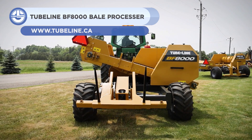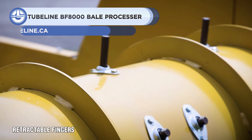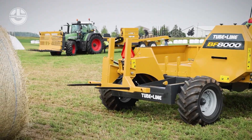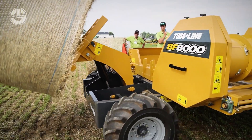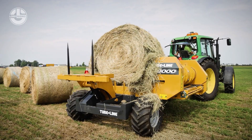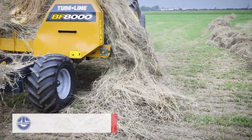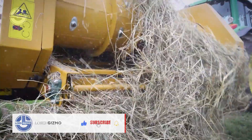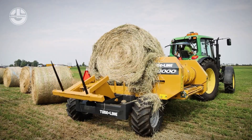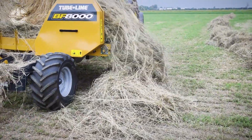Designed to handle round bales of up to six feet in diameter and weighing up to 2,500 pounds, the TubeLine BF8000 Bale Processor is a cutting-edge bale feeder from TubeLine Manufacturing. A hydraulic loading arm on this robust machine can lift a second bale to the field while still placing the first bale on the table. The retractable fingers unravel the bale as it's rotated by the machine's apron chain, and the table can be angled to maximize contact between the bale and the drum, ensuring the whole bale is fed out evenly.